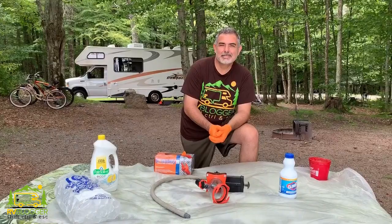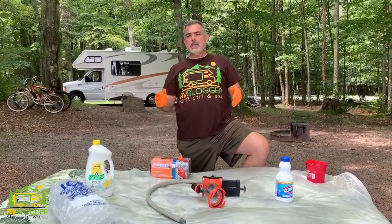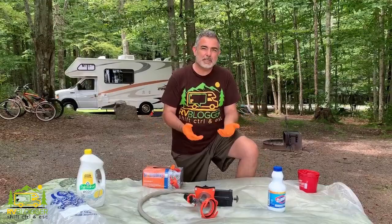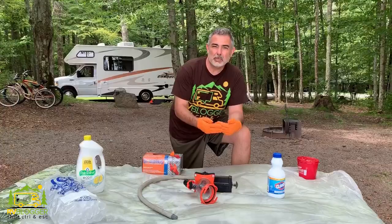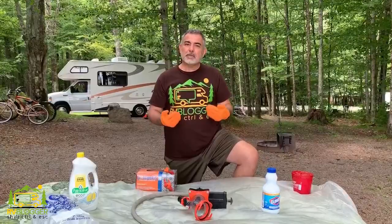Hi everybody, Mike from RVBlogger.com here — Mike in front of the camera, Susan behind the camera. Today we're talking about how to clean your black water tank and your black water tank sensors. There's a difference between rinsing your black water tank after every use and actually cleaning it. We try to rinse every time we dump, just to keep everything clean and working properly, but every now and then you need to perform some routine maintenance and go further. We found there are really three different ways to accomplish this.